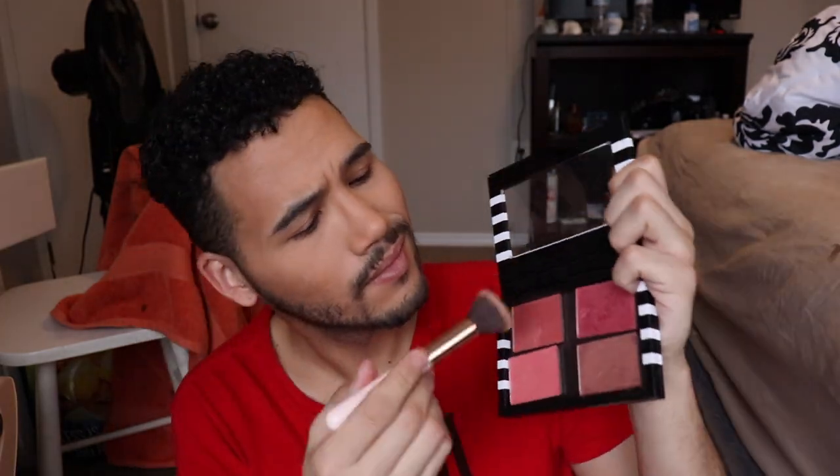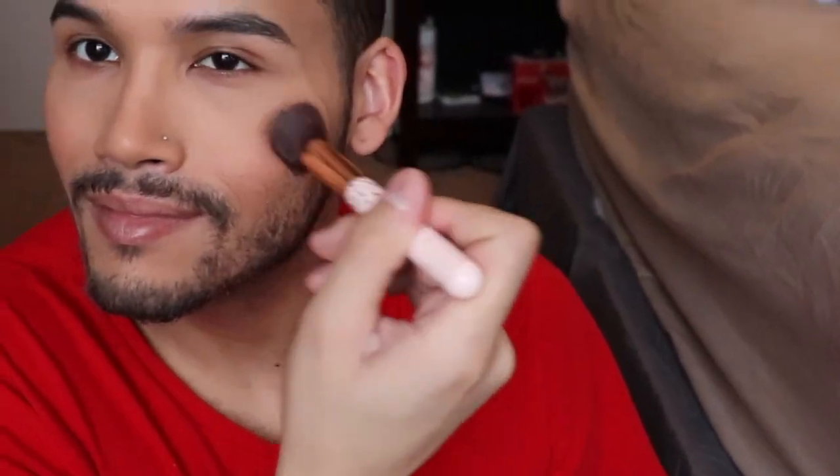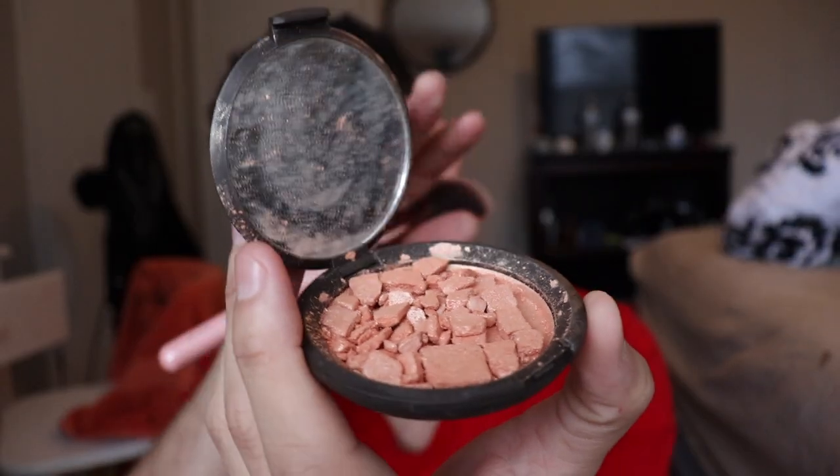Take some NARS blush on the cheeks. And one of the star moments — Becca Champagne Pop.